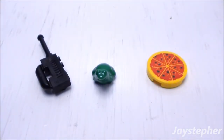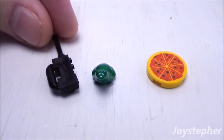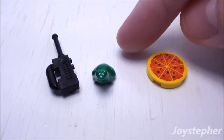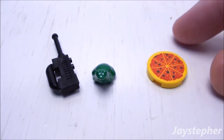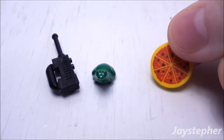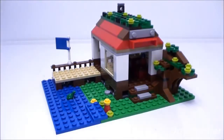On the far left we have a small little radio — it is the right size for minifigures. In the middle we have one green frog. And on the right we have a pizza; this element is printed on. Moving on to the lakeside hut.